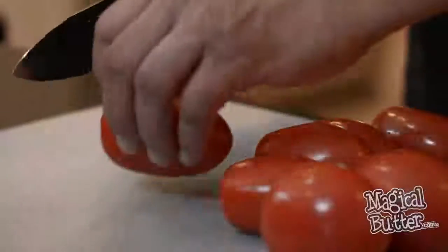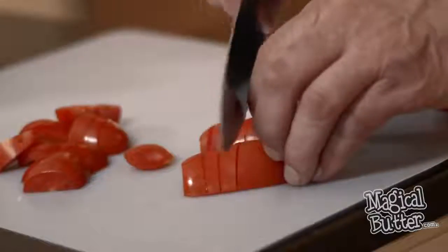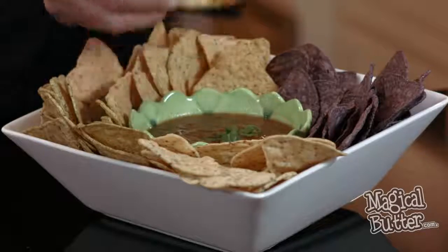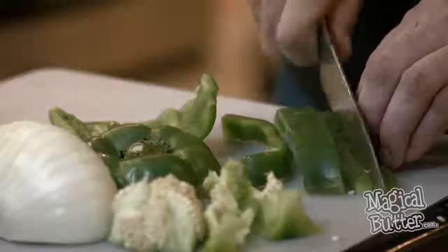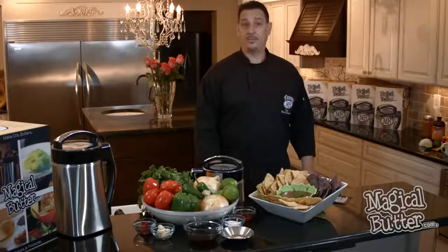To start this recipe, the first thing we're going to do is give a rough chop to our tomatoes. We're going to first cut off the tops, cut them in half, and then give a rough chop. This is going to start the process, but your MB2E machine is going to finish and give it the perfect texture. Next, we're going to do the same rough chop with our onions and bell pepper. For the jalapeno, all we need to do is cut the top off.